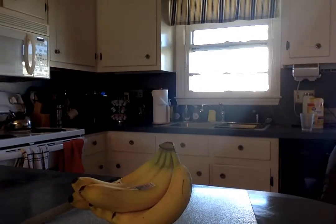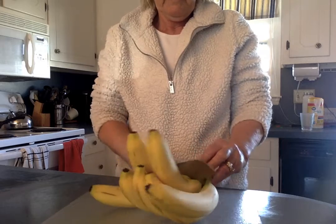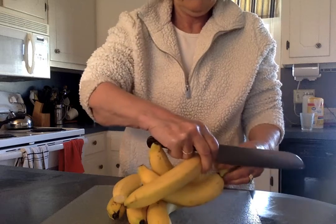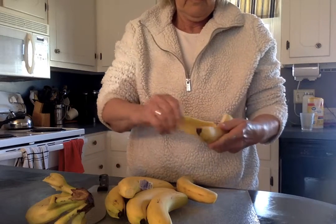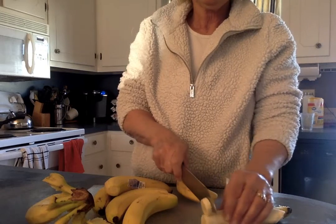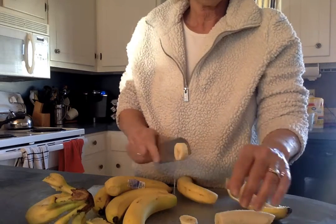During the five minutes I'm waiting, I'm going to chop up the bananas. You're just going to slice them — just like this, about that size. I'm going to take a break while I cut up the bananas and I'll be back.